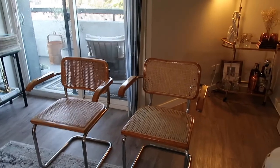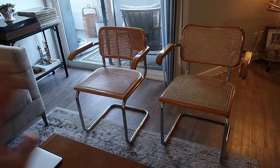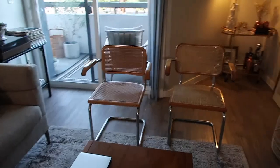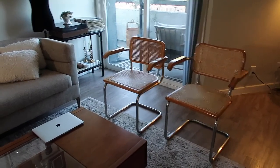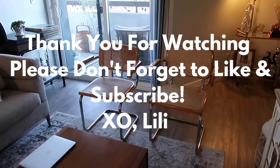This is the grand reveal. Geo and I at first were wondering which was the real one and which one was the refurbished one — let us know what you guys think down in the comments below. This little corner is way elevated now with our little trash finds. Oh my god, it's so cute.